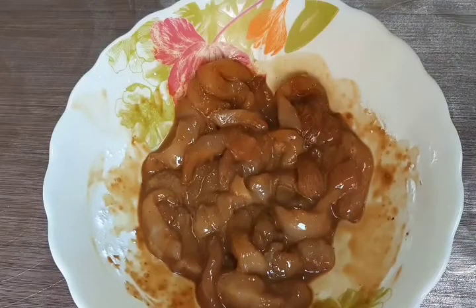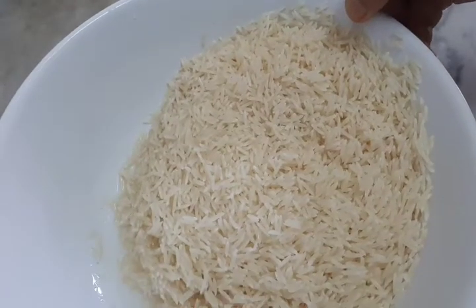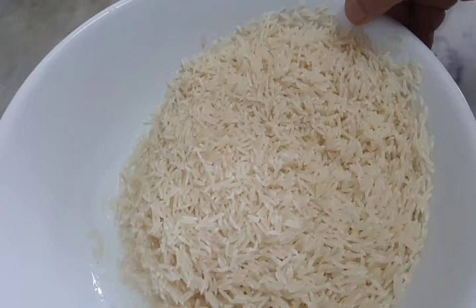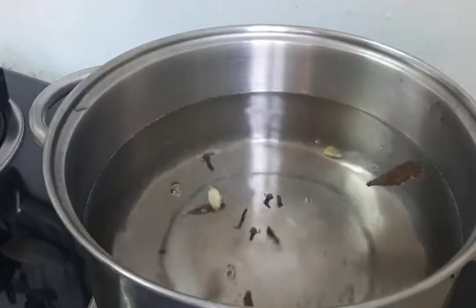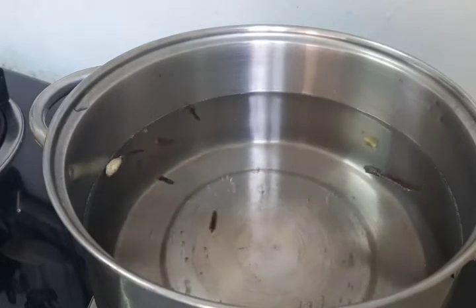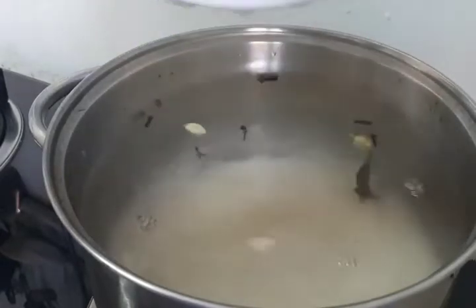We're going to mix the marinade together and cook it in the pan.